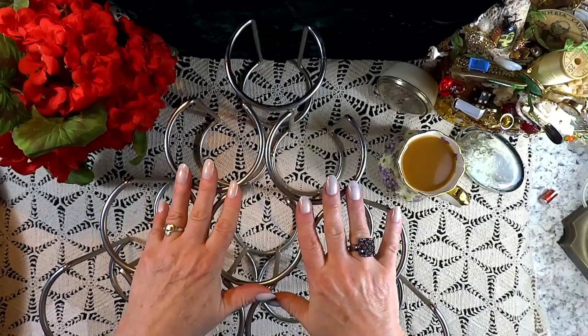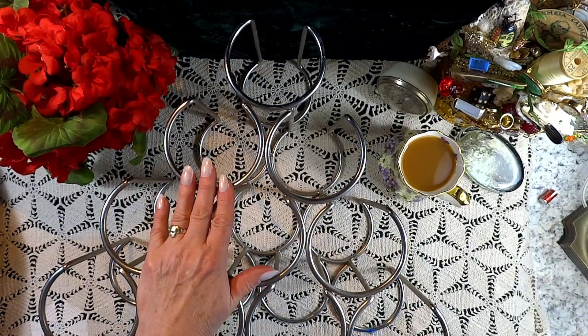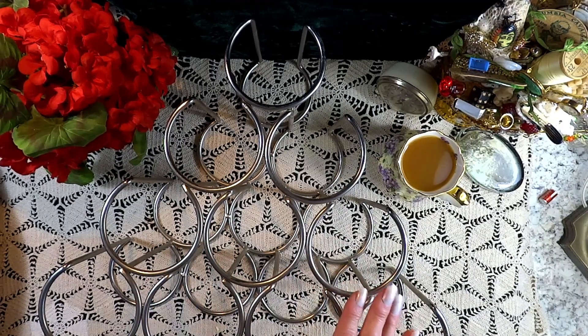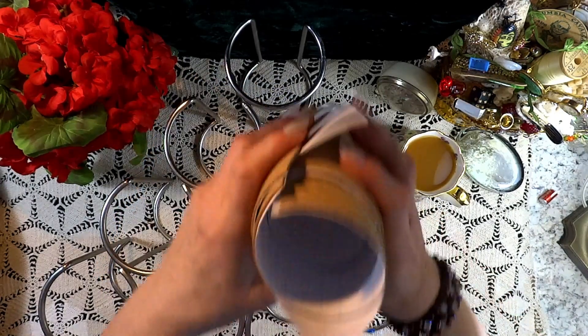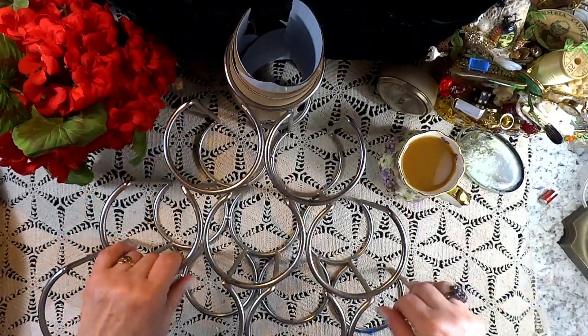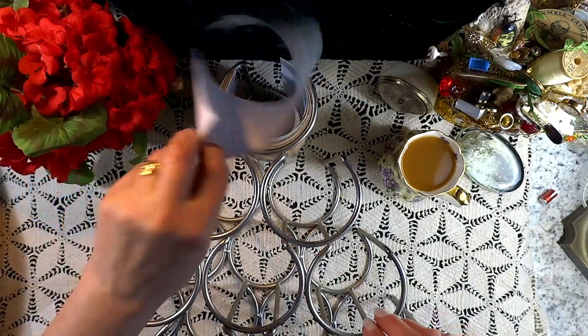Now we've arrived at our craft room storage tip for the day. I thrifted this wine rack the other day because for the longest time I have needed a special type of storage for certain things in the craft room. An item like cork is very difficult to store without cracking it, so I thought a wine rack would be perfect for such service. I hope this little tip has been helpful for you.